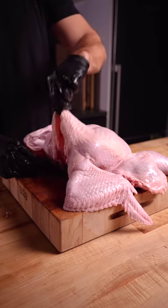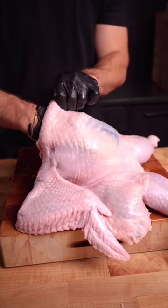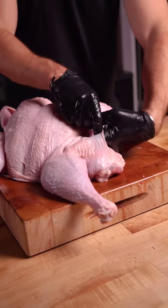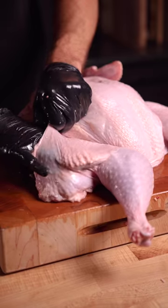Next, we'll need to separate the skin from the meat so we can add our compound butter. This step is a lot easier to do prior to dry brining when the skin is less tight. Work your way around the turkey — no need to completely separate all of it, just make some pockets.